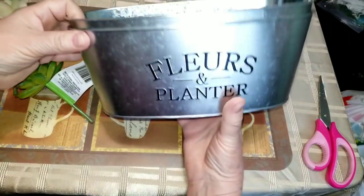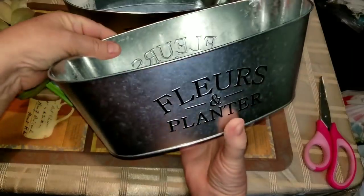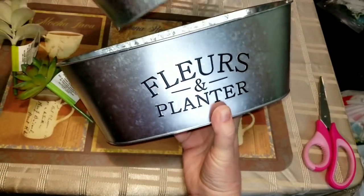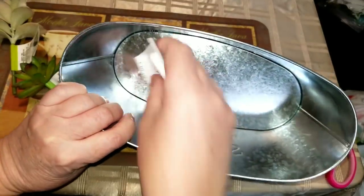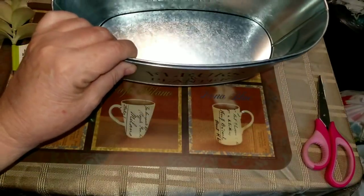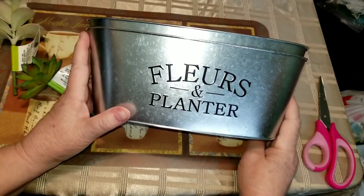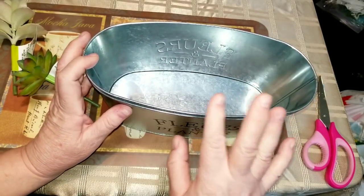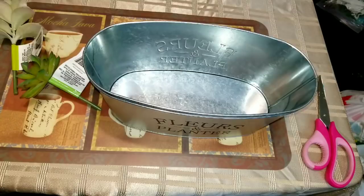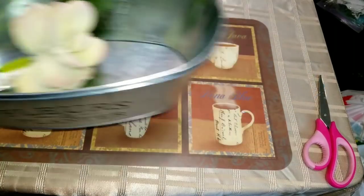I also got two of these galvanized-looking containers — they're probably just aluminum. And I still can't find any of the small fairy houses. I've never hit a Dollar Tree when they've had any of the little small fairy houses — it's so frustrating.